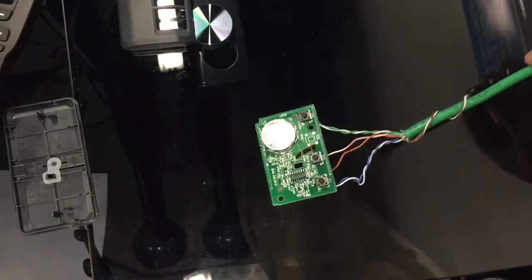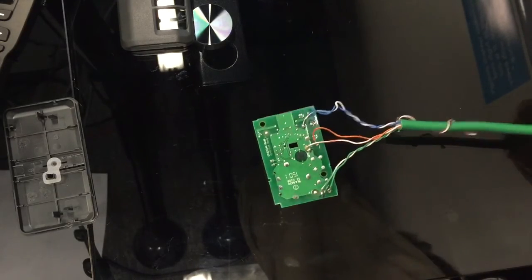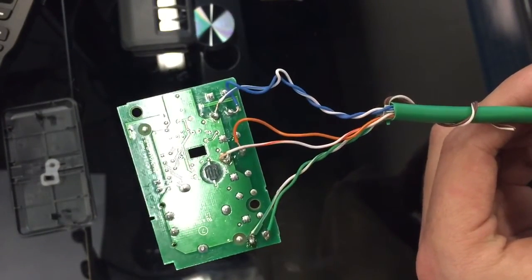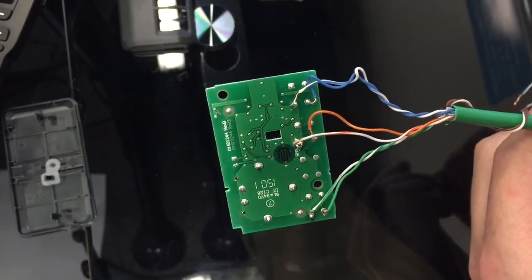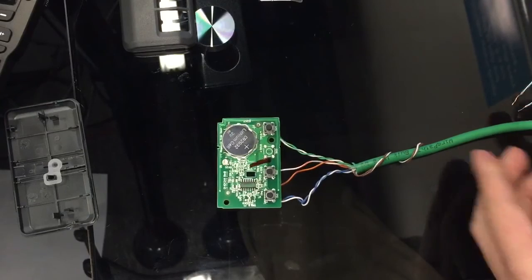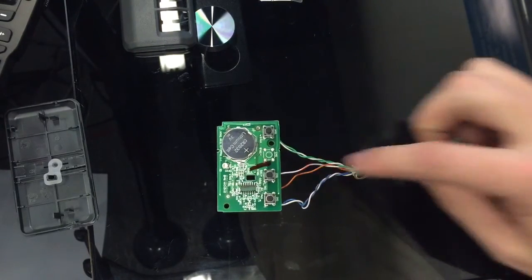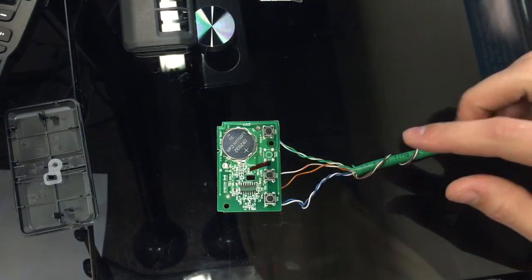All we did was solder wires onto the back side of those button contacts — really easy to get to, not hard to solder at all. Now when we close, say, the orange and the orange-white with a normally open relay, when we close that loop it simulates the button press.